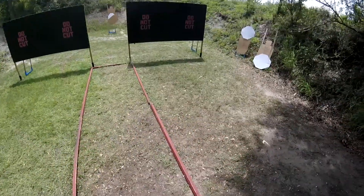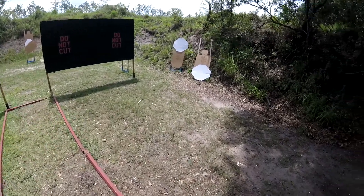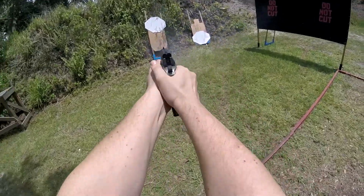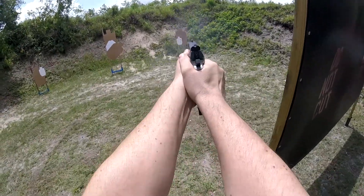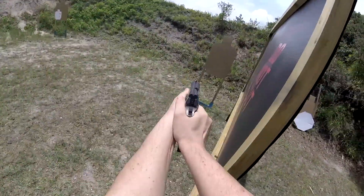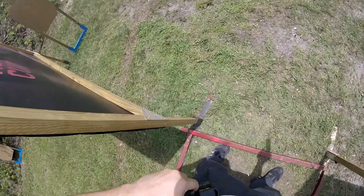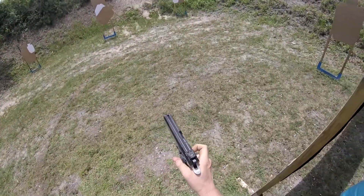Give me now. When you're ready, shooter is ready, stand by. All right, if you are finished, unload and show clear. Slide forward, pull the trigger, holster.